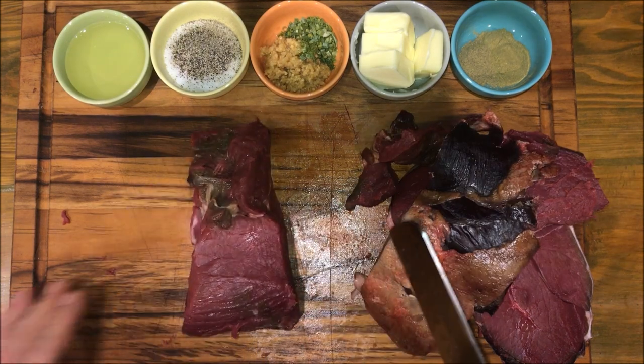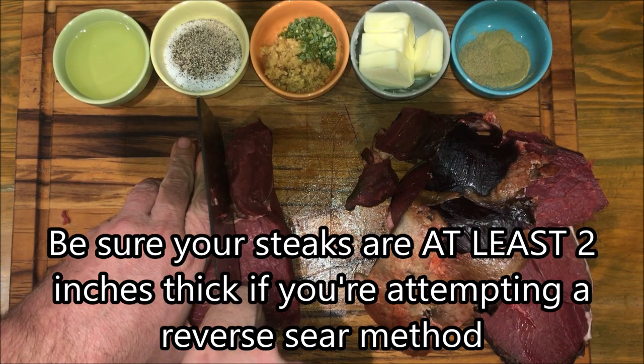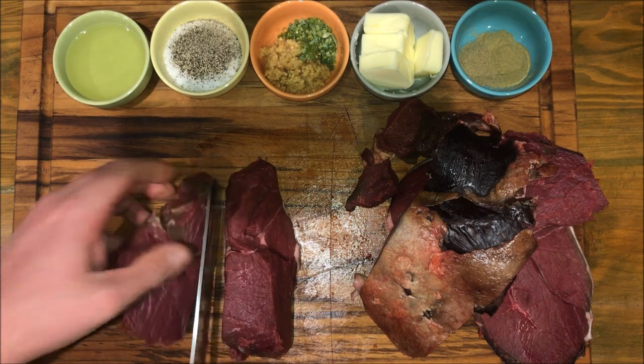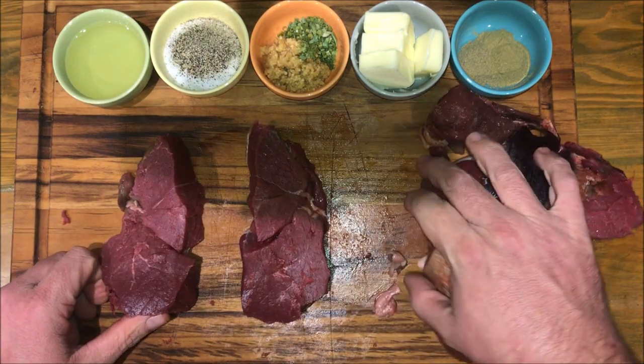For a reverse sear steak you want to work with the steak two inches or thicker, so we're just gonna split this right in half. There we go — there's our two thick steaks.